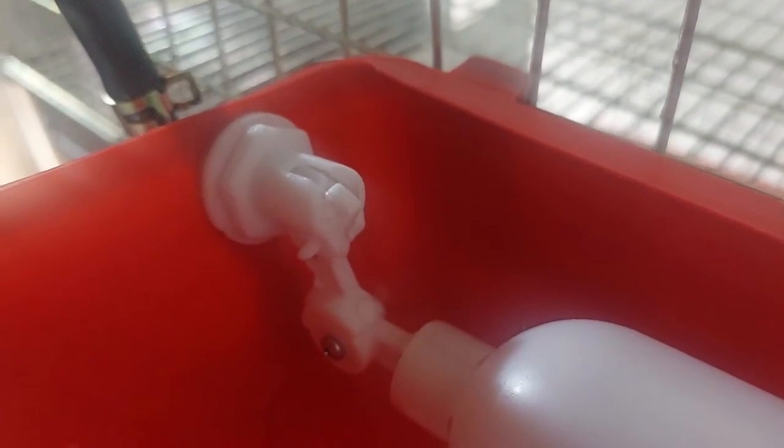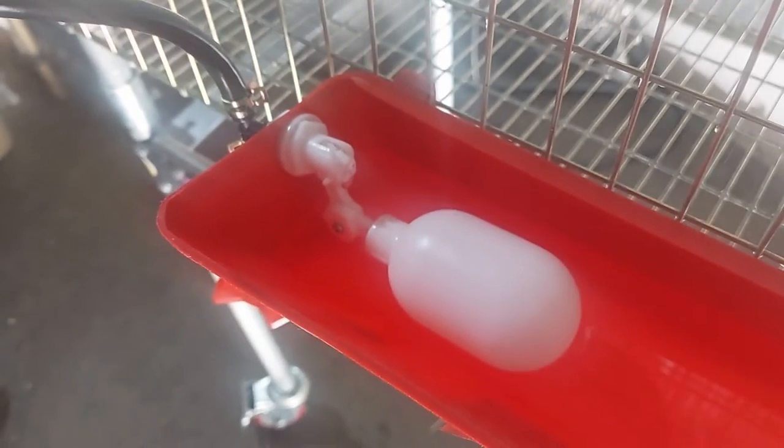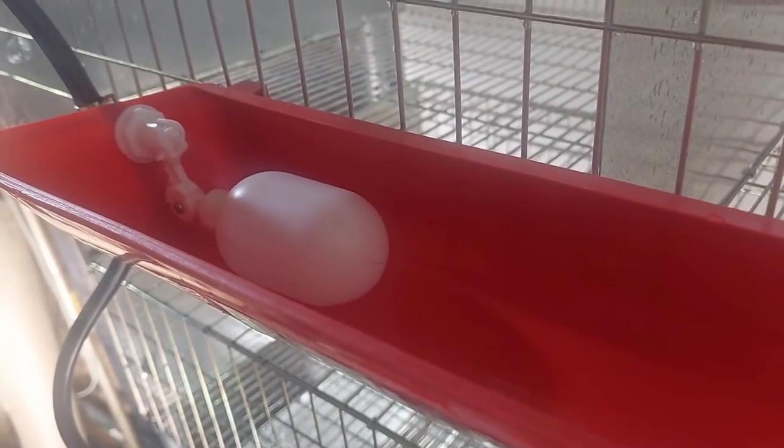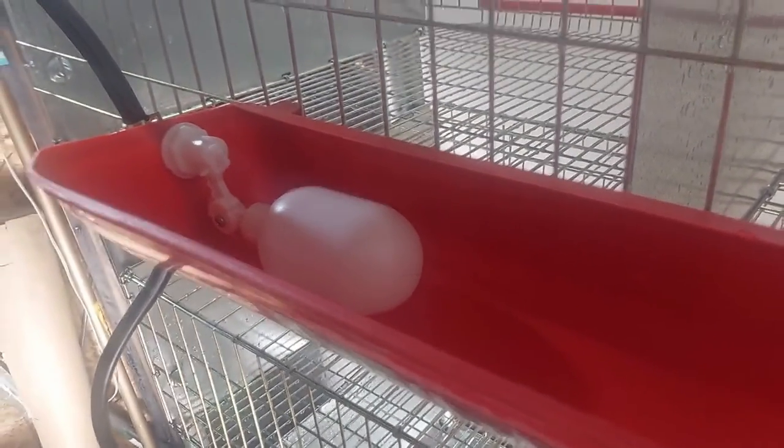Let's get closer — you can see water is trickling into the water trough. And so it should shut off once that bulb, that float, raises up.